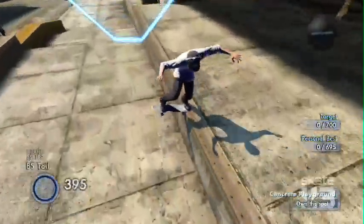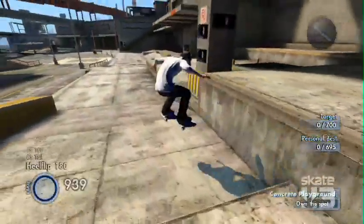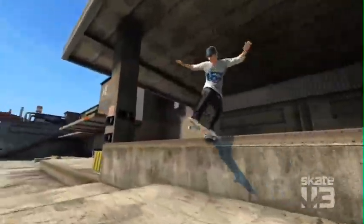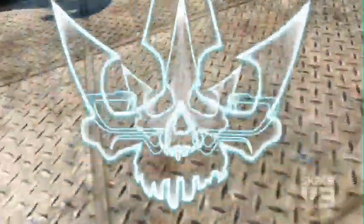For Skate 3, we've added multiple ways to complete challenges. There's the way to hone the challenge, which is your basic completion, as opposed to killing a challenge, which is where you really show off your mastery. The biggest challenge I'll throw out to the community: can you kill every challenge on hardcore mode?